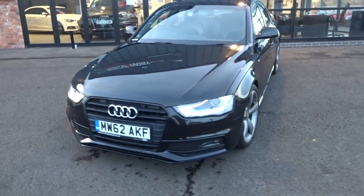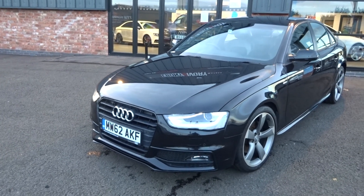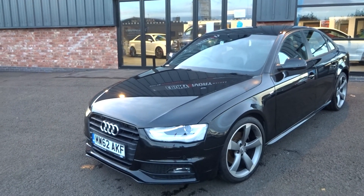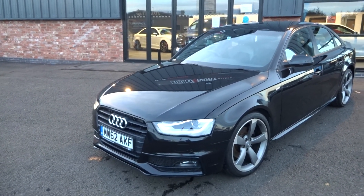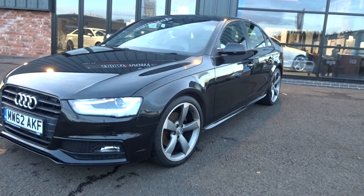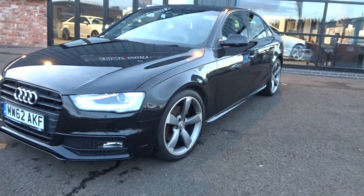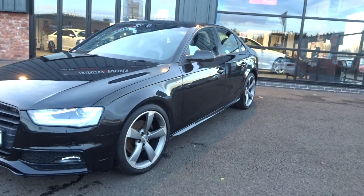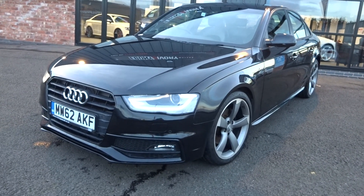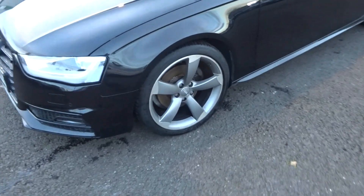Let's start off at the nearside front bumper corner. I just want to point out that, being a 2013 62-plate, it is the first of the facelifts — don't be mistaken, it is a facelift model; they did change in 2012. Looking up and down the panel work all the way from the front bumper corner, down the wing, down the door, along the rear door into the rear quarter — absolutely unmarked, perfect down that nearside. No scuffs, scrapes, or dents.